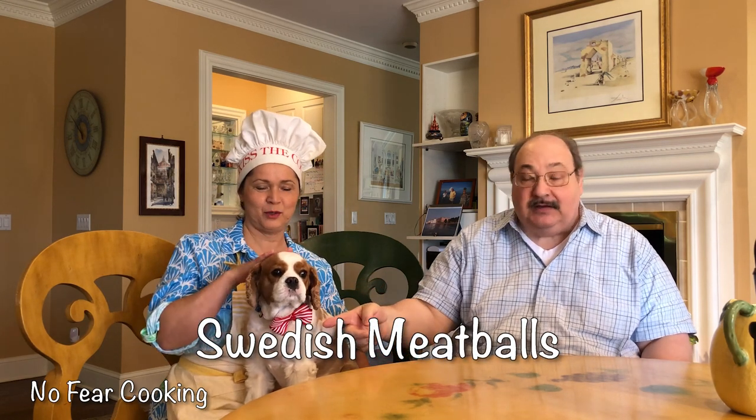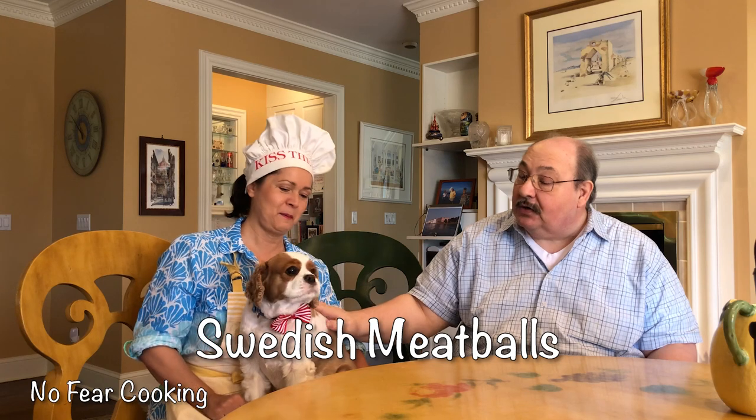Welcome, everybody, to another week of No Fear Cooking with Magda, Blaine, and Babbitt, who, since the last time we taped, got himself a haircut and a nice little bow tie. Looking good there, buddy. You certainly are.